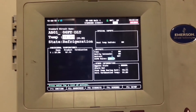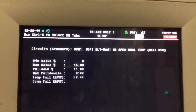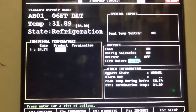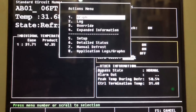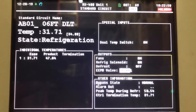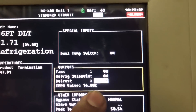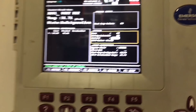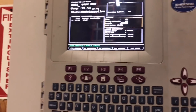We're going to verify that our changes took place - right there, 16% and 16%. Then we're going to go over here and remove our override. Now our refrigeration valve will only open up to 16% and that'll maintain our saturated temperature. Let's go back and double check at the case.